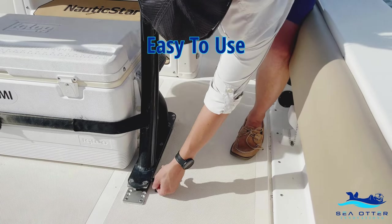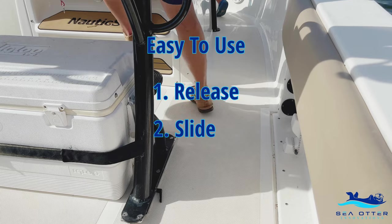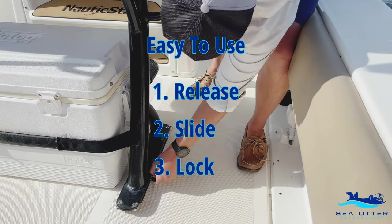Just three quick steps to six more inches of usable space on your boat: release the slide, slide your leaning post into place, lock your slide into place, and go.